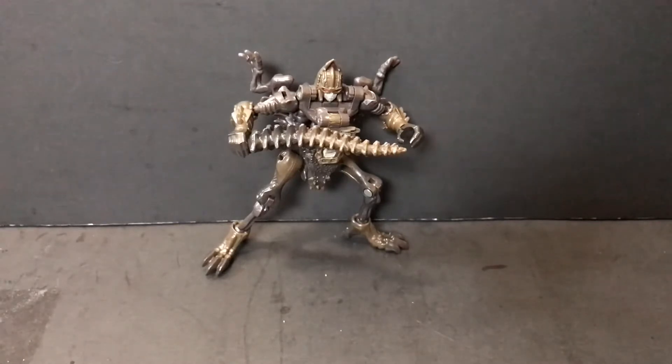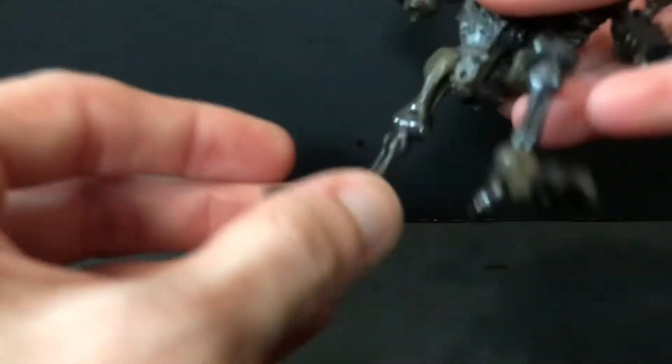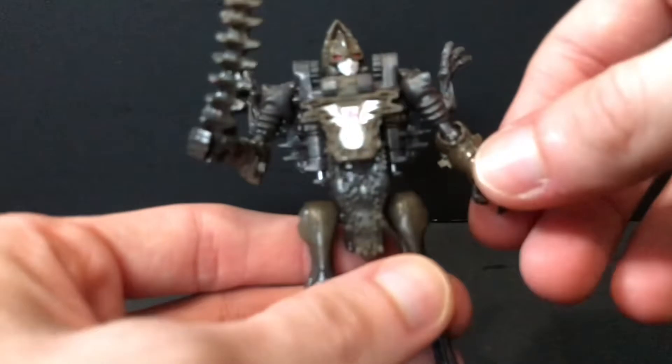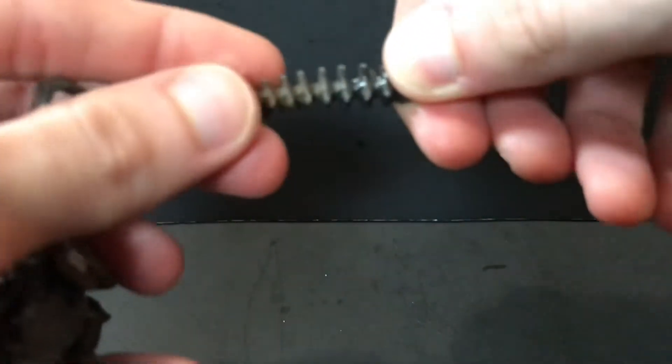This guy is definitely a raptor, whereas Paleotrex is like a juvenile T-Rex or something. Taking a look at Vertebrick here — I used to have a little Vertebrick figure, I want to say it's from Generations or something, but I got it at Family Dollar. It came with a Cybertronian Beast key, similar to the key the Scorch figure from Transformers Cybertron comes with. I traded that to a good buddy of mine, Dr. Twisted, quite a while ago — shout out to Dr. Twisted, hope he's doing well. But he comes with his tail whip sword thingy.